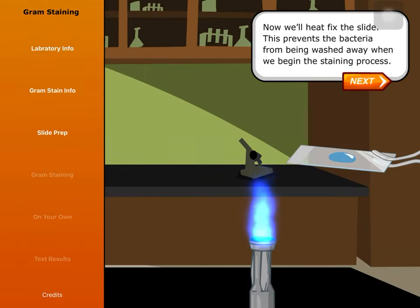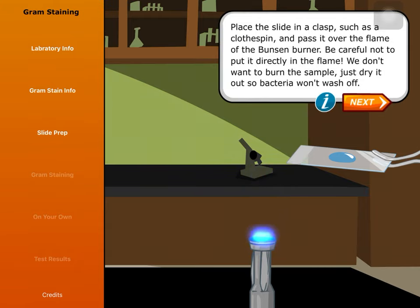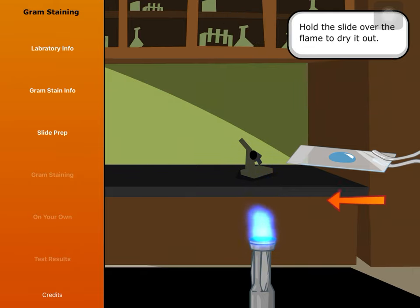Now we'll heat fix the slide. This prevents the bacteria from being washed away when we begin the staining process. Place the slide in a clasp, such as a clothespin, and pass it over the flame of the Bunsen burner. Be careful not to put it directly in the flame — we don't want to burn the sample, just dry it out so bacteria won't wash off. Hold the slide over the flame to dry it out.